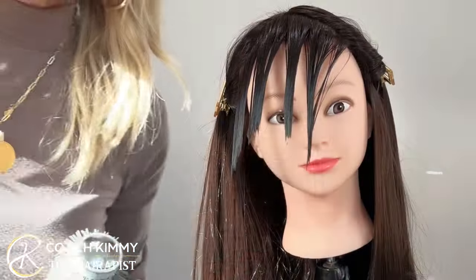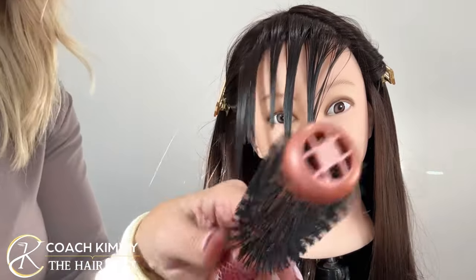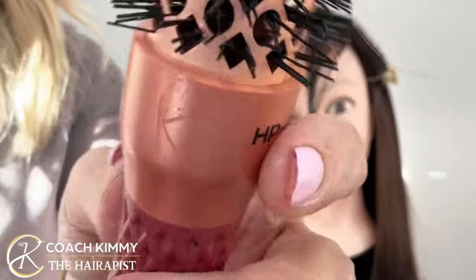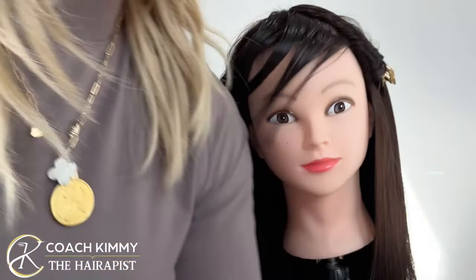The smaller the brush, the more curl; the bigger the brush, less curl. So I'm going to try it with more curl. People ask me the name of these brushes — this one is called Heat Pro and the other one is called Ceramic Ion.